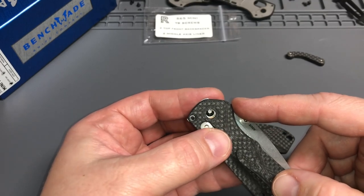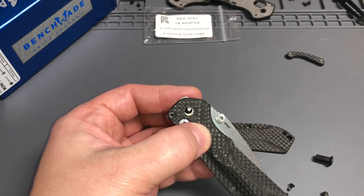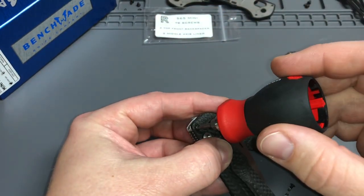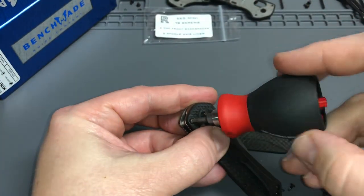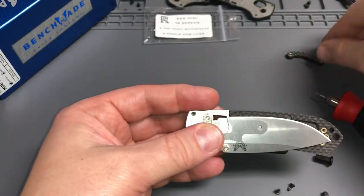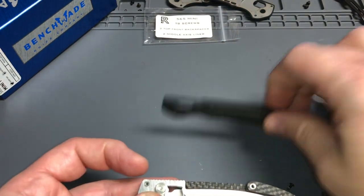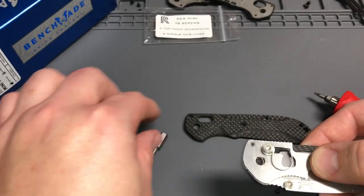So: two top front with back spacer, two middle, axis liner, two front above the axis. The replacement screws from Rogue are all T8. We'll do this one at the top. I'm not going to use blue Loctite or anything to put it together first — I want to see it go together and make any adjustments needed. You can see how this is held together, and the back piece will go in here as well.